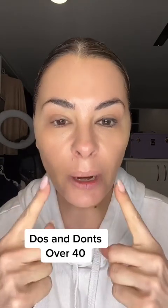Next, let's make our nose wider. Contour right on the sides, right on the sides. Then let's blend. There we go — we just made a nice wide bridge.